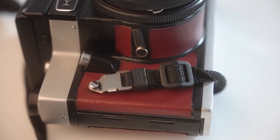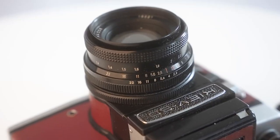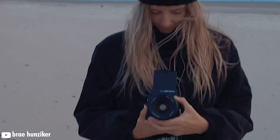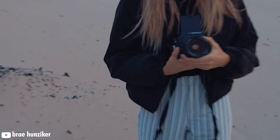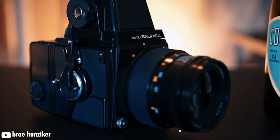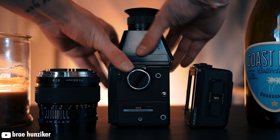For 6x6, I would suggest the Kyiv 60 as a really great budget camera, or a Bronica SQ. The Kyiv is a Russian camera that, as long as you find one in good condition, I think is quite underrated in the 6x6 lineup. My roommate has one and has nothing but good things to say about it. The Bronica SQ comes in at a higher price point, but the quality and feeling of this camera is definitely a step above the Kyiv. Being so modular, it allows you to create the experience you want.